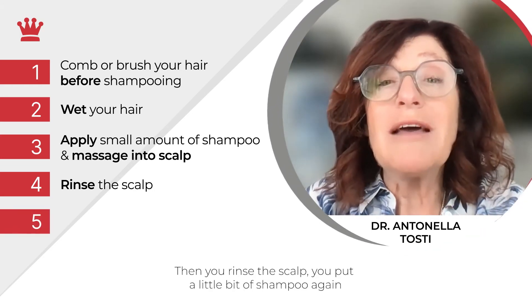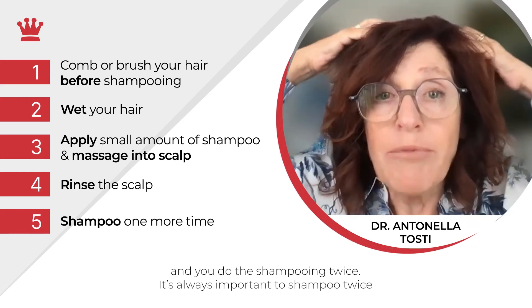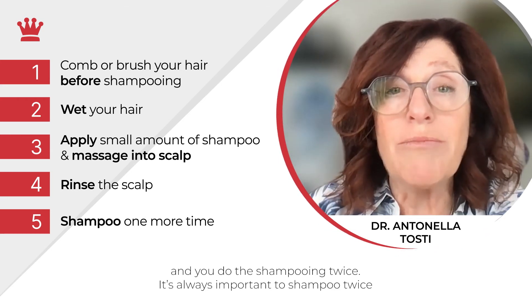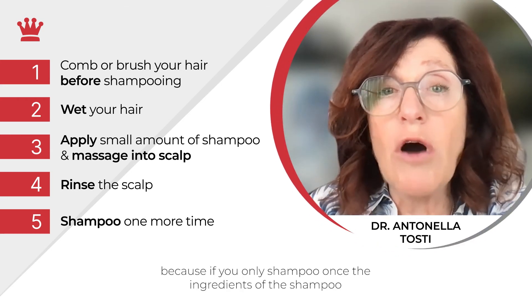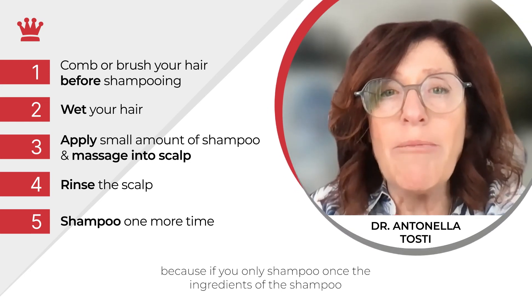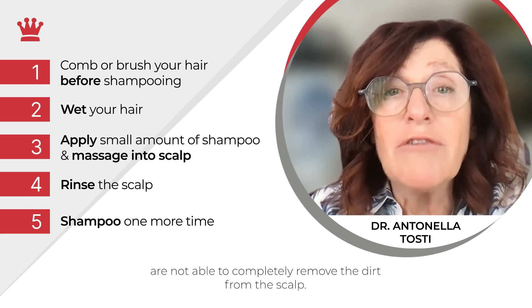Then you rinse the scalp, put a little bit of shampoo again, and do the shampooing twice. It's always important to shampoo twice because if you only shampoo once, the ingredients of the shampoo are not able to completely remove the dirt from the scalp.